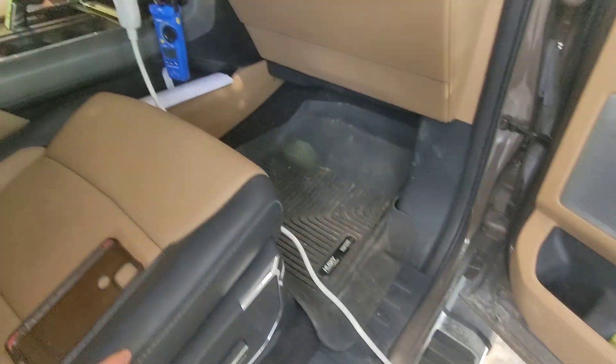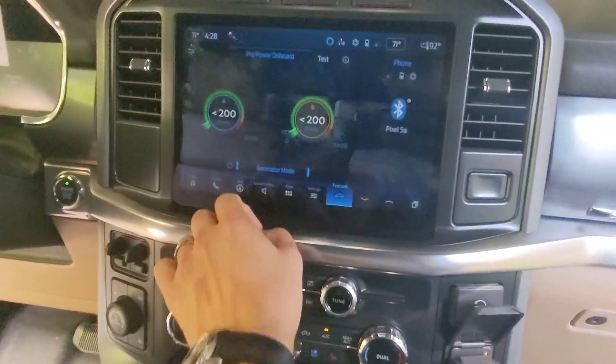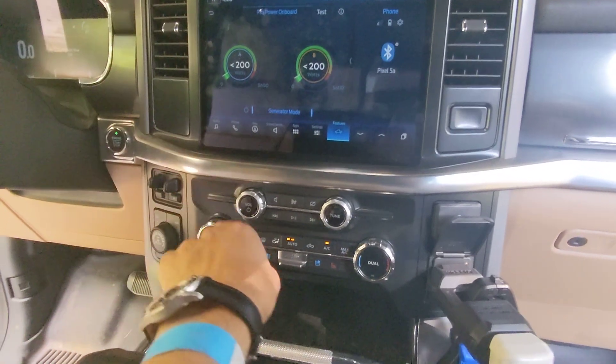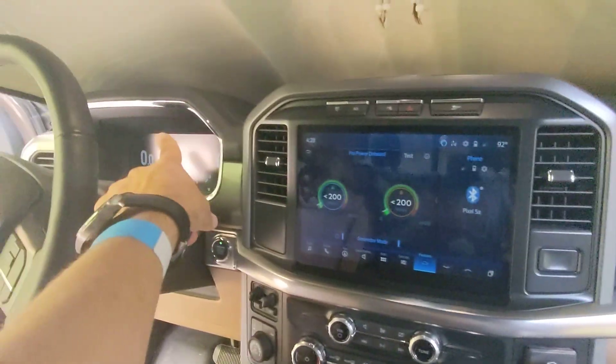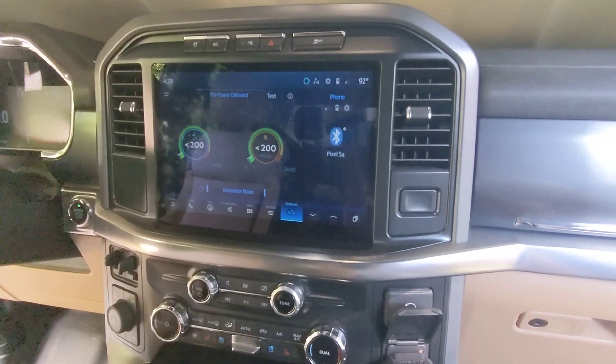We've got it on fan mode right now. We're in a power boost in generator mode. You have to turn the truck actually on. In overnight generator mode, turn off your air conditioning and you can manually turn off the screen. That screen will stay on all night, and the truck will cycle on and off for the battery throughout the night. We're in generator mode.